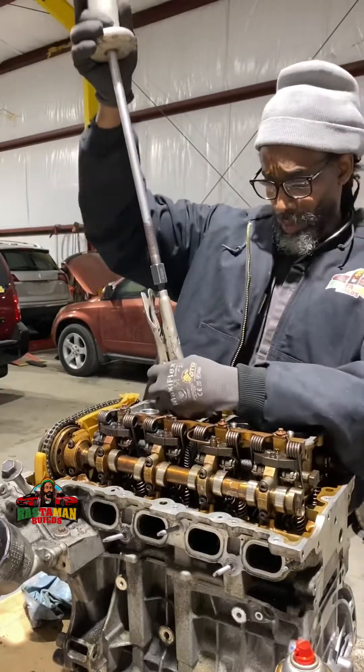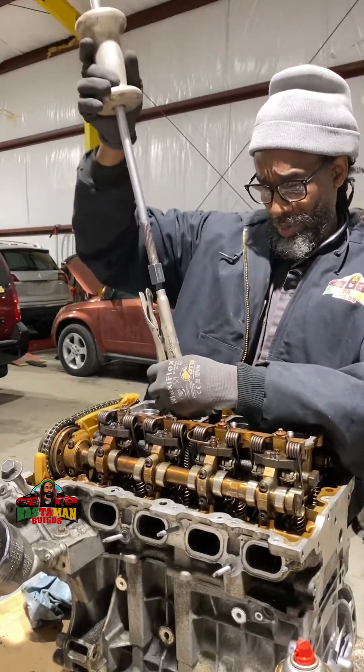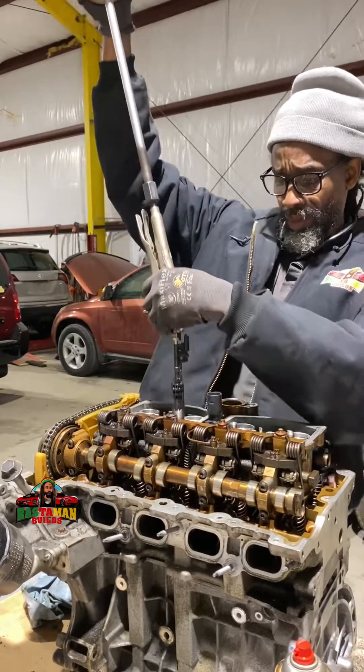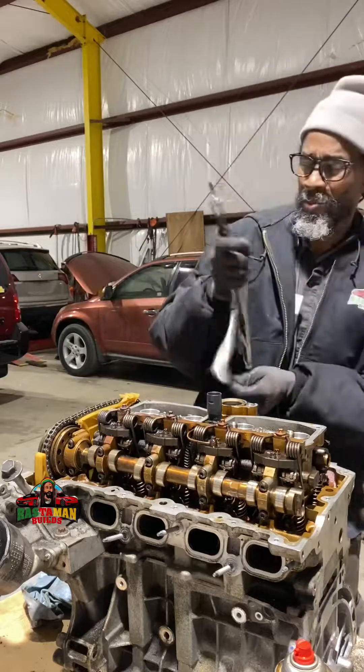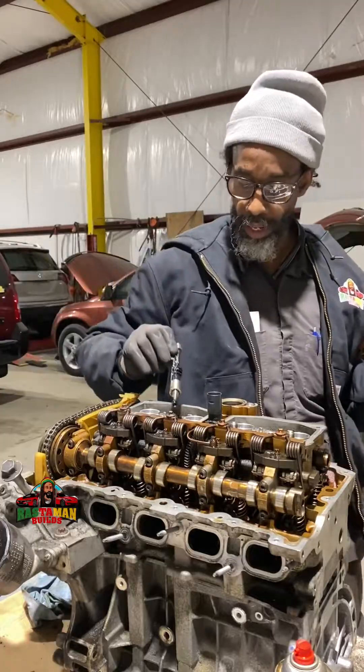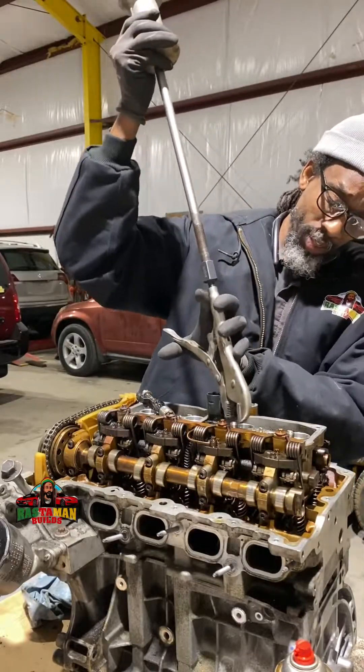Good day, it is happening — we are underway starting the rebuild of the BMW N20 engine. I am removing the fuel injectors. Check it out — that's a fuel injector right there. More than likely they have a specialty tool for that.